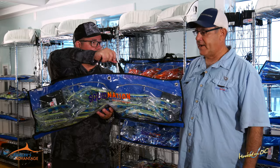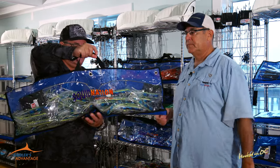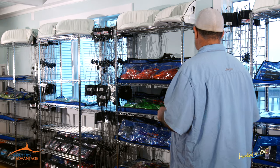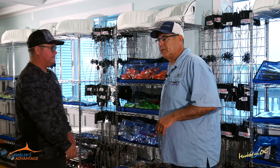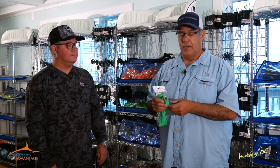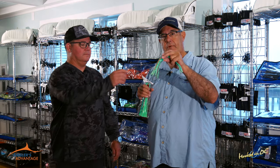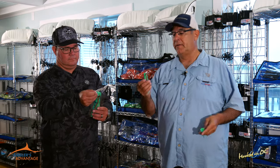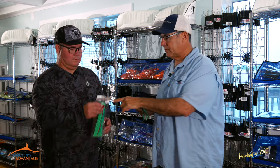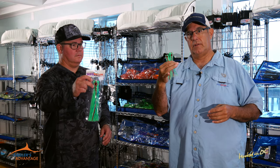Rigged and ready to go — you put these on your LP or whatever you're using to pull dredges and this goes in the water. Plug and play. That Lumo color has been absolutely fantastic over the years, and we were asked if we could make them into little chuggers, which we did. So we have the stubby — this is brand new, actually delivered today — this is the stubby, which is a flat head stubby; this is a mini chugger, which is the cupped head; and that's the big chugger. These are now available in that color as well.